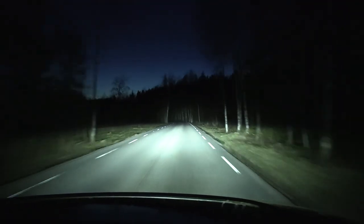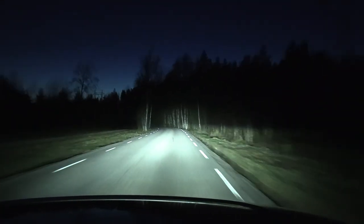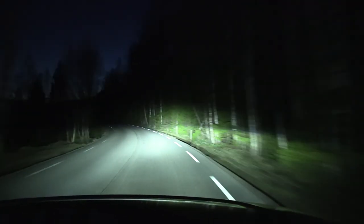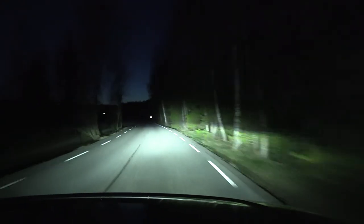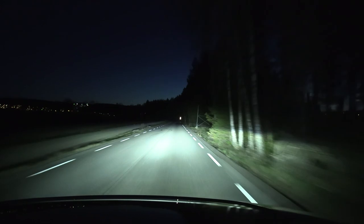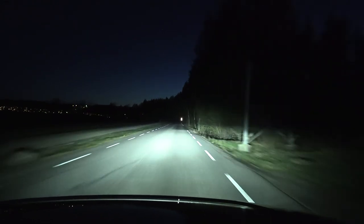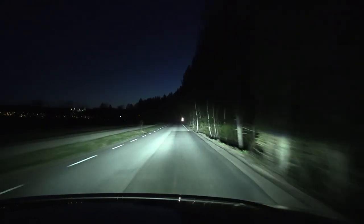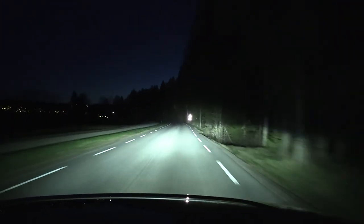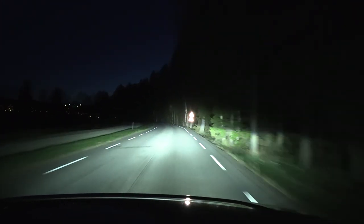It's very concentrated towards the center — you want to have more spread to the sides, which this car doesn't give. It's more like American highway oriented. So it's not that great. If you buy an eSoul, just get a LED bar — then you'll be good.